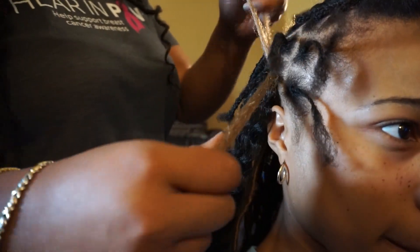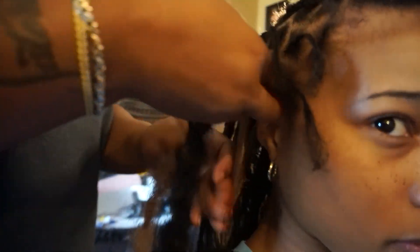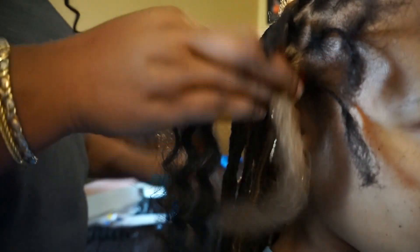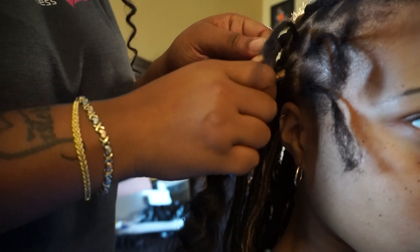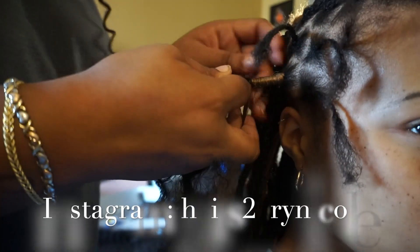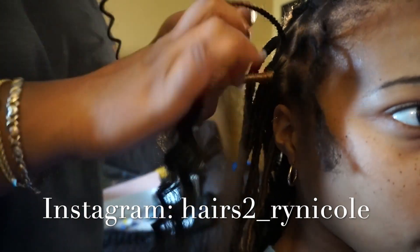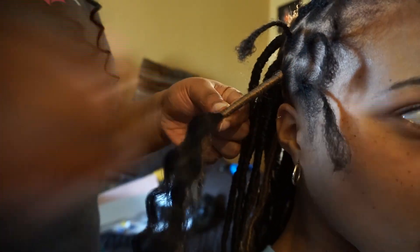She also added some color — light brown pieces, or blonde, whatever color you want to call it. I don't know exactly what the name of this color is, but I would try to link everything down in the description box for you guys. I will also link Ryan's information down in the description box as well. If you are in the Middlesex County area or the Somerset County area, you can definitely hit her up — she is local to around those areas.